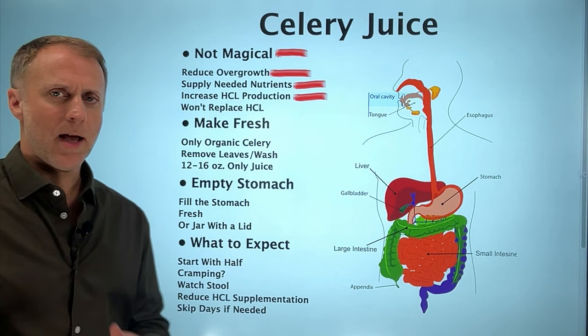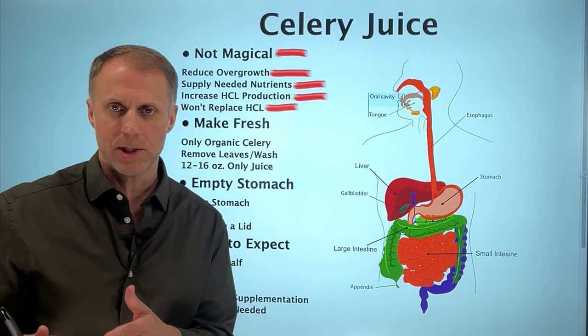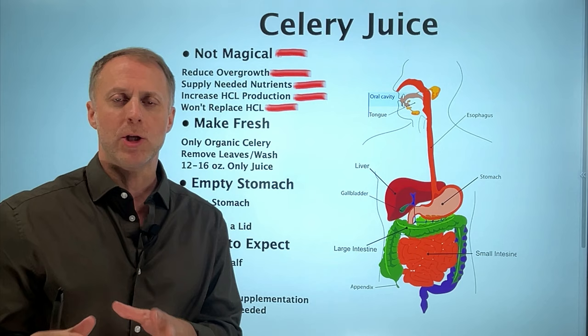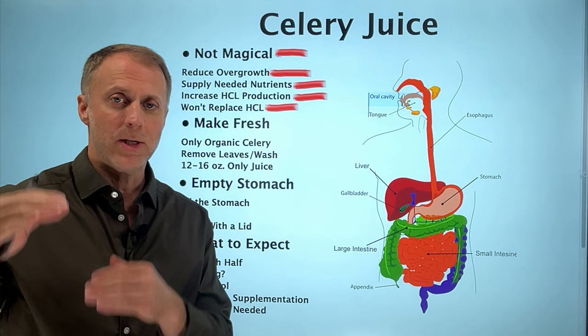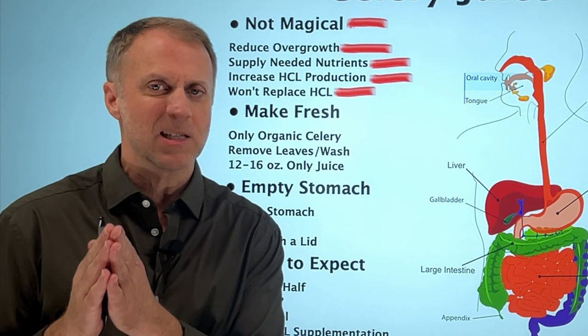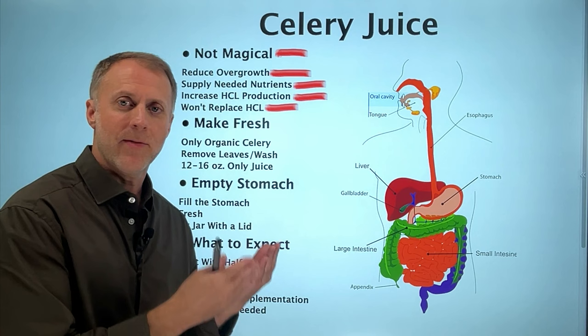Using celery juice is not going to replace HCl if you're in a situation where you need to supplement with HCl capsules to acidify your food correctly. Celery juice is not going to replace that, but it could reduce the amount of time you need to supplement with HCl. If you can start making more of your own HCl, that reduces both the amount you need to supplement and the length of time you may need it. So we use celery juice to reduce bacterial overgrowth and help restore acid function — not to make magic, but to help the body function the way it's supposed to.